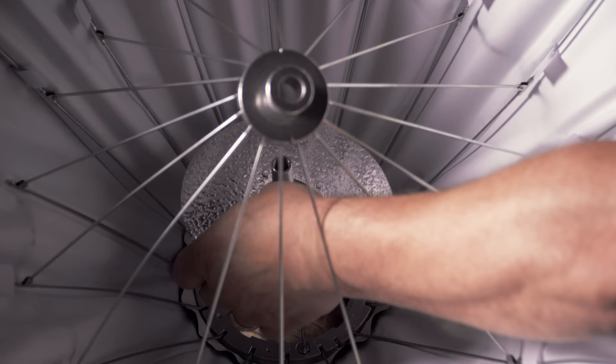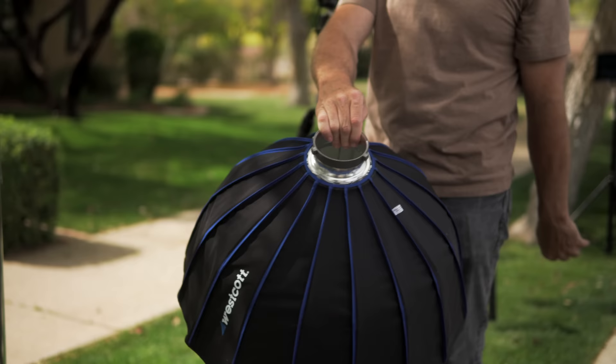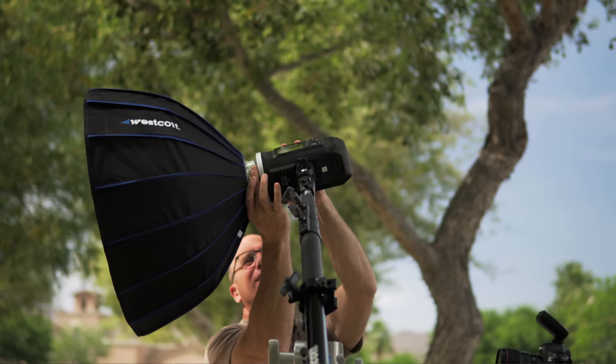I did a lot of tests before we determined the depth of the beauty dish and where to put that metal dish that actually bounces the light. Sixteen rods is another thing I wanted to do to make it really round and taut. And so once we had it designed, I was very happy with it.